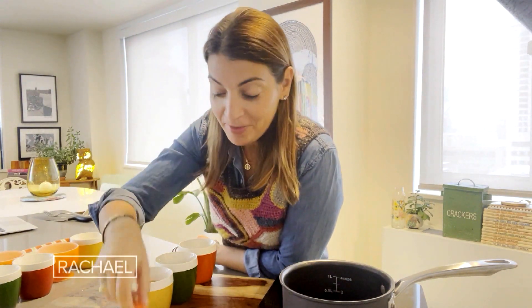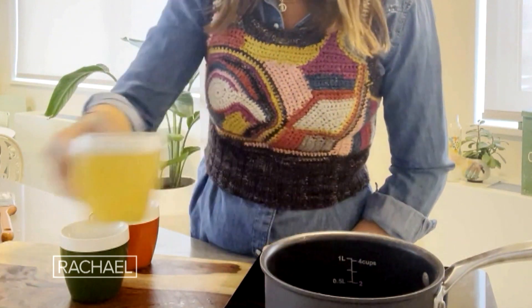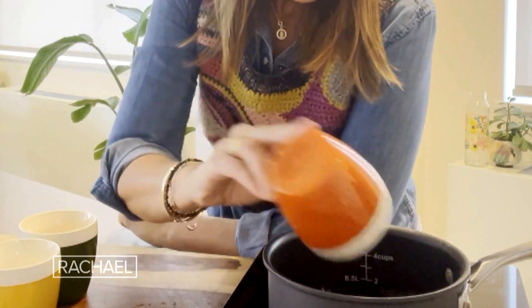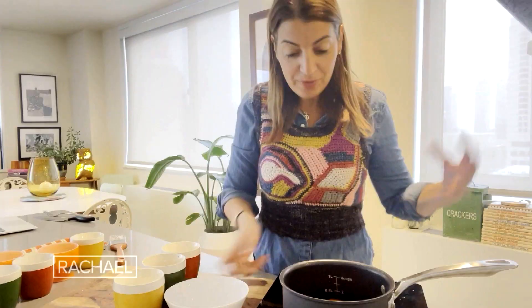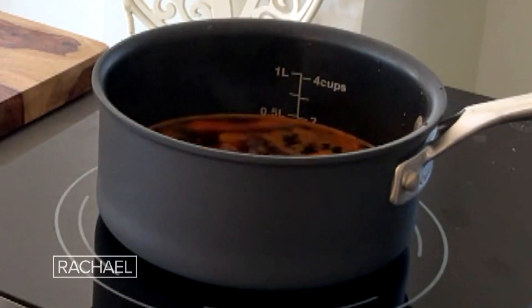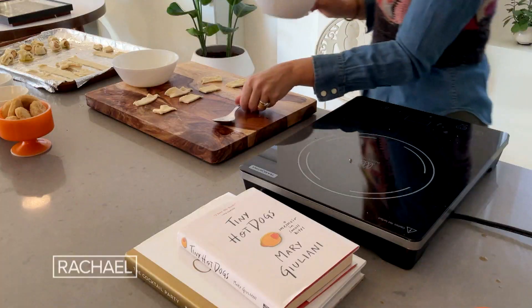So how do you get a carrot to taste like a tiny hot dog? Super easy. First, I'm going to boil one cup of apple cider vinegar, one cup of soy sauce, and one tablespoon of smoky paprika or liquid smoke, and throw in our tiny carrots. We're going to boil them. What that is going to do is make the carrot have both a sweet, smoky, and salty taste.